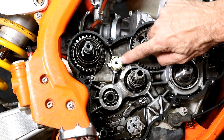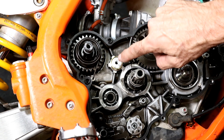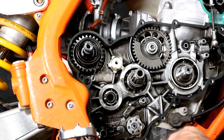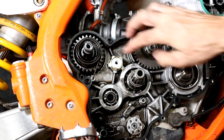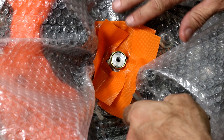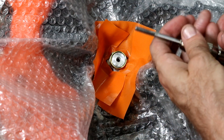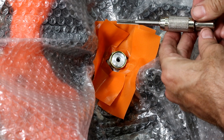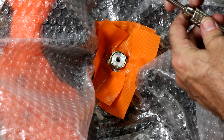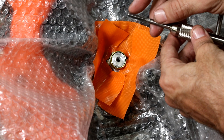The next step is to thread this part of the case more fully, as deep as possible. It's going to create some debris which you'll want to blow out. I'm going to cover this area with some air pack so the debris doesn't make its way into the bearings. This is the tap I'm going to use — it's an M6 1.0 thread pitch and I've modified the end slightly. I ground off the sharp point so it can thread as deeply as possible.